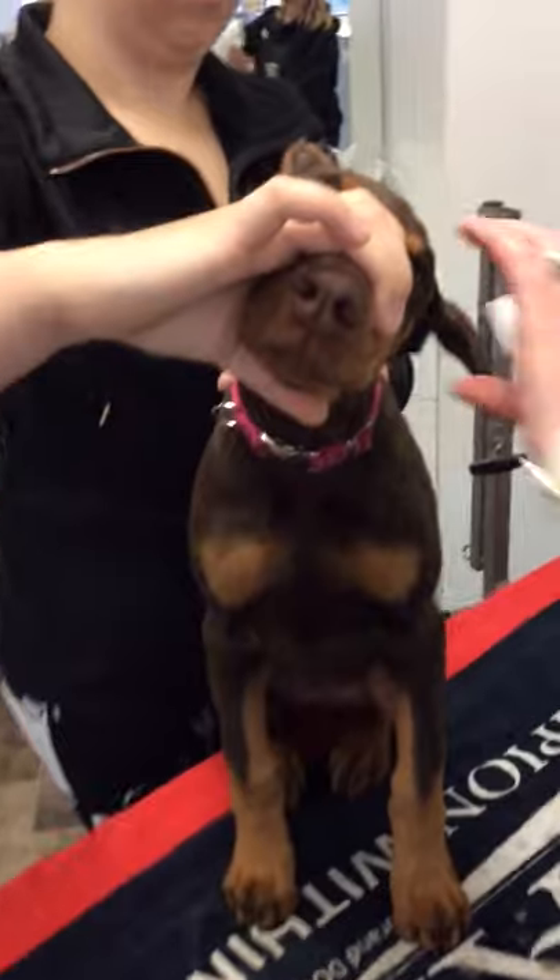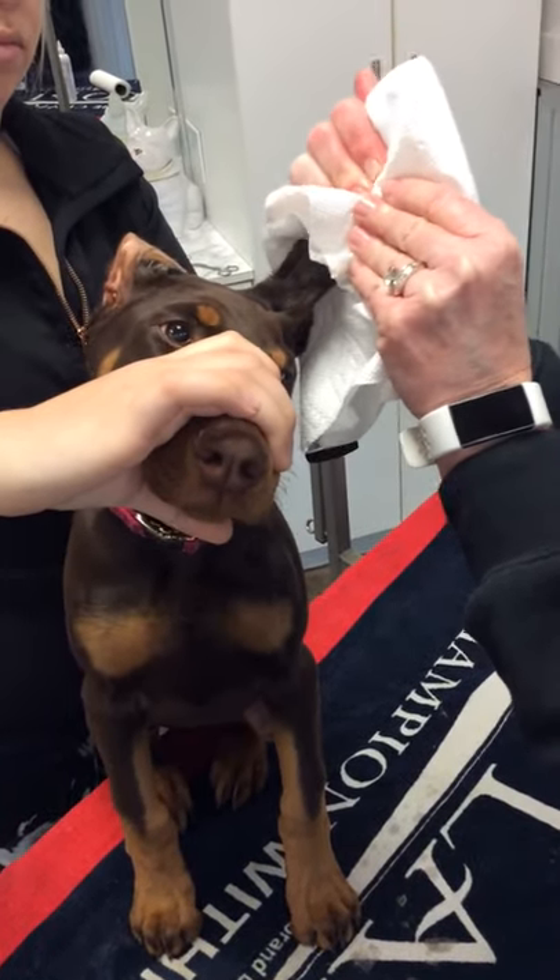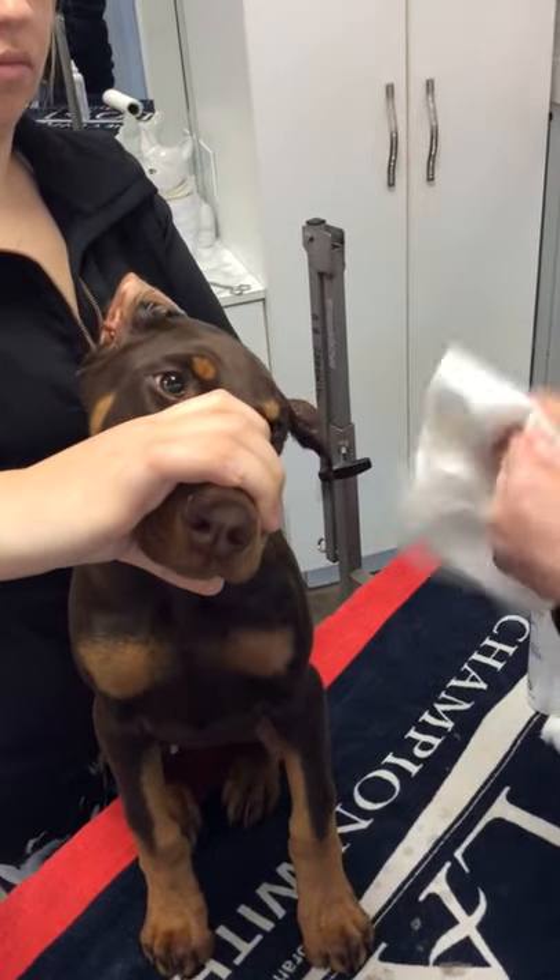Now we're going to dry the ear with Bounty paper towels. You make like an ear sandwich and you really kind of squeeze that excess alcohol out of the ears.